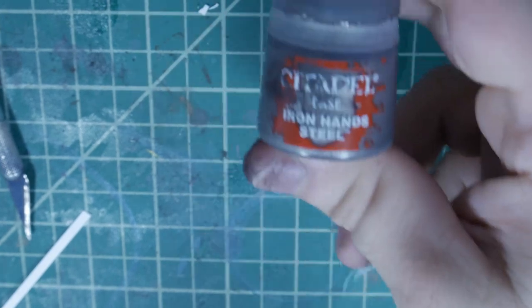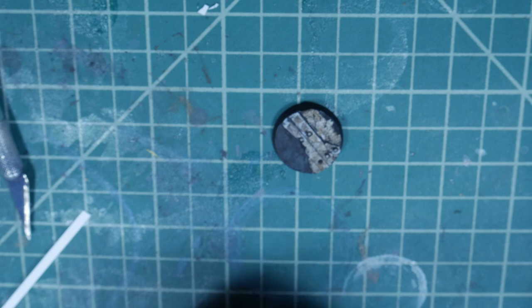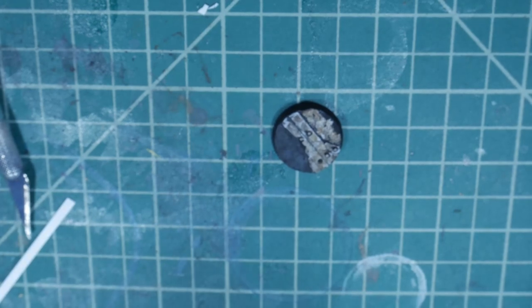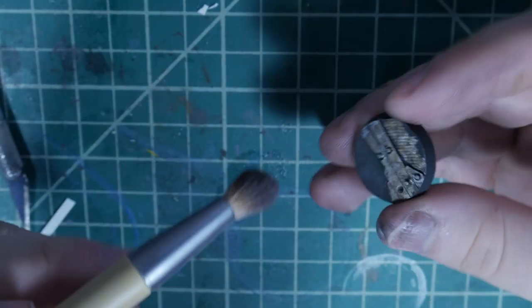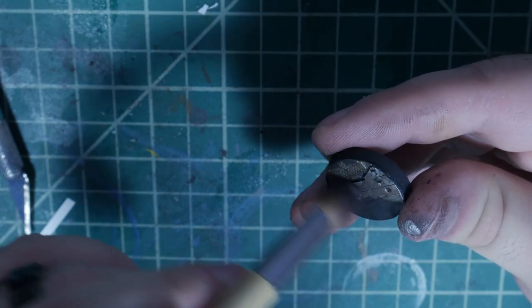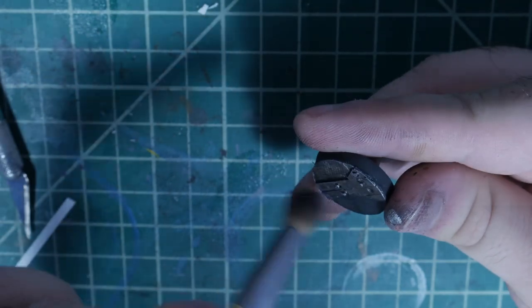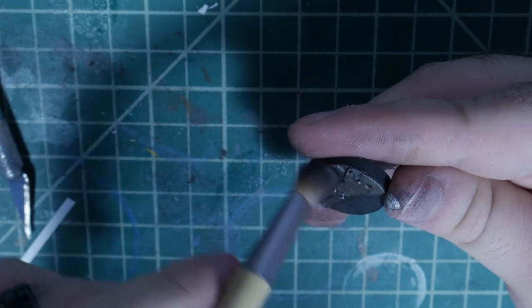Once this is dry, we're gonna grab Iron Hands Steel, use a makeup brush with the smallest amount of paint, and dry brush that over all the metal areas. If you get a little in the other areas that's fine — just work slowly and carefully to bring back some of that metallic look.